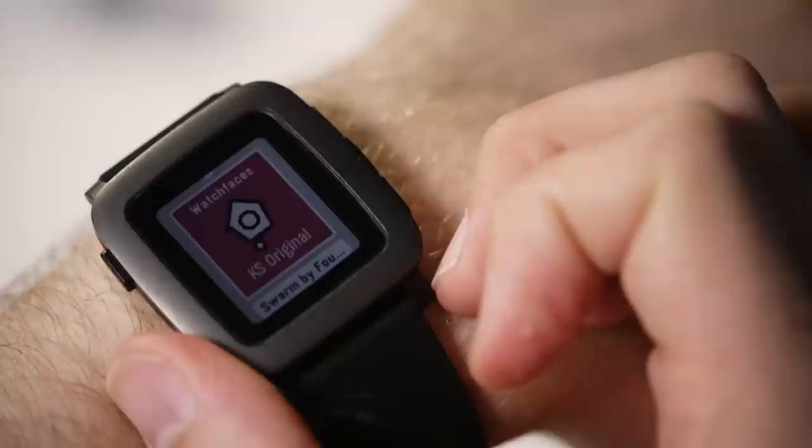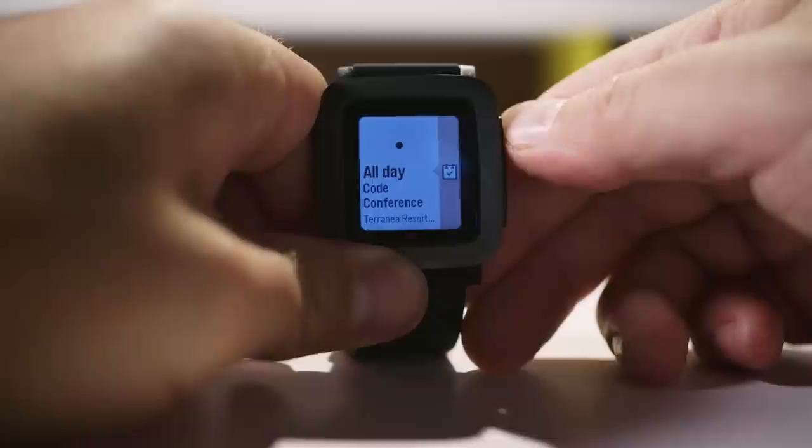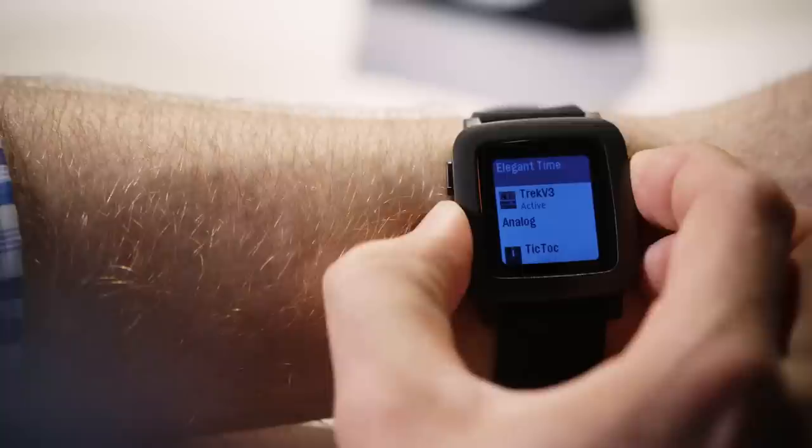Aside from the freshly designed hardware, the Time is running an all new software interface. Gone is that utilitarian means-to-an-end software of the earlier Pebbles. Instead the Time software is full of personality with whimsical animations and fun little touches. It's built around what's called the timeline, a running track of everything in your life from the recent past to the near future. At the center of the timeline is your watch face, of which there are thousands to choose from, but only a handful support the Time's color display.